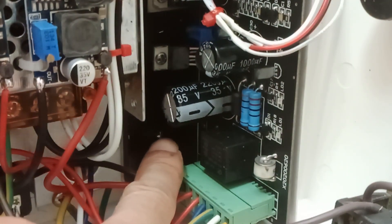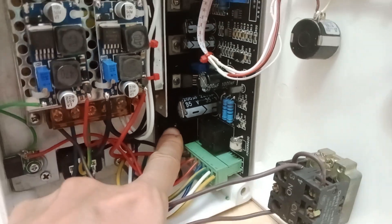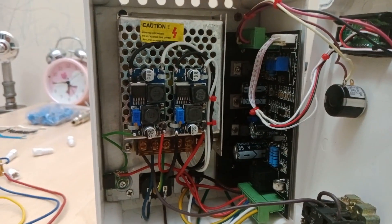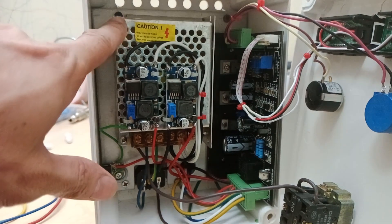The only modification I did to this board is removing the bridge rectifier diode, because it is no longer needed. Originally, this board gets power from an 18V step-down transformer, but now I use a switching mode power supply instead.